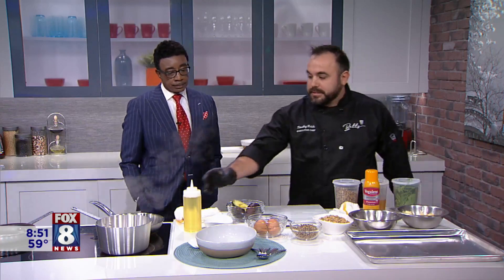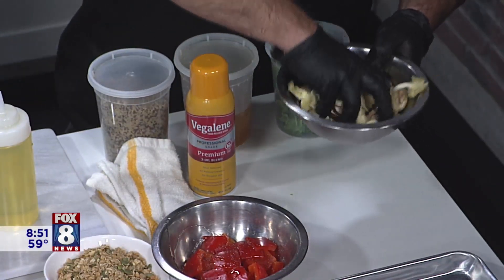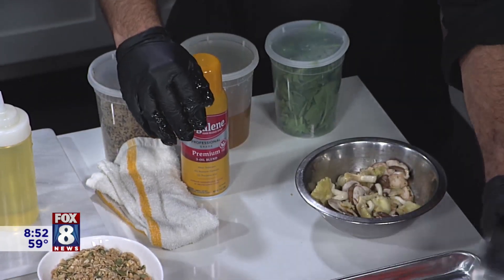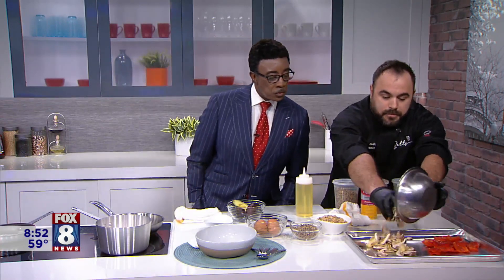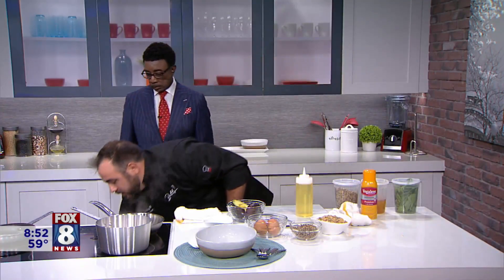So here we have our mushroom blend — golden chanterelles, portobello mushrooms, and carminis. We're going to season that with a really healthy oil, a grapeseed and avocado oil. It's healthy for the heart. We're going to season that well with a little salt and pepper and give it a toss. We're going to have a sprayed baking sheet and roast these vegetables in the oven to give them some nice color. We're going to put that in the oven at 350 for 10 to 15 minutes, and that's going to be our veggies in the power bowl.